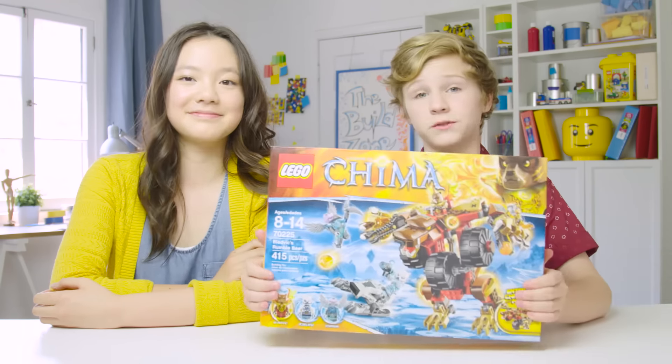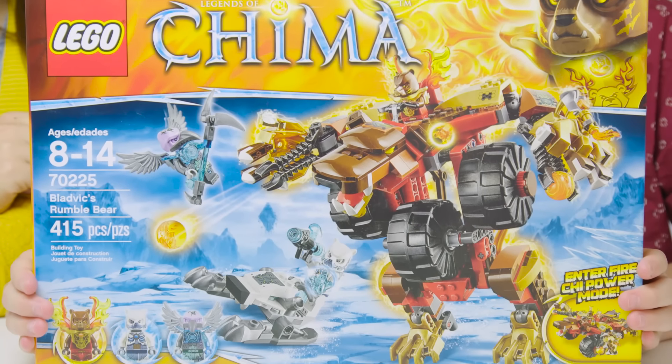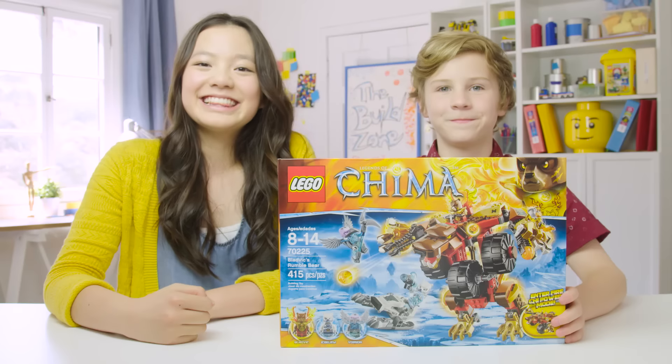Hey, I'm Josh and I'm Chloe and today we're going to be building a Lego Legends of Chima set: Bladvik's Rumblebear. This is set number 70225. Let's start.